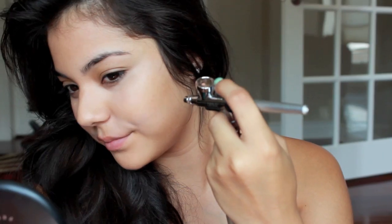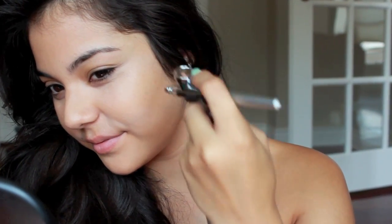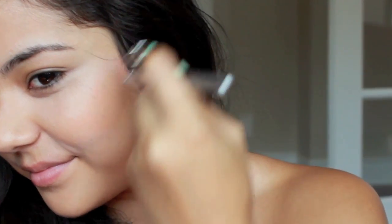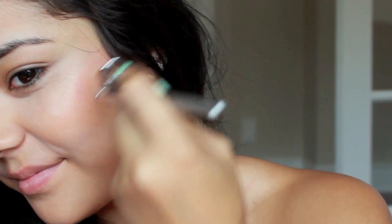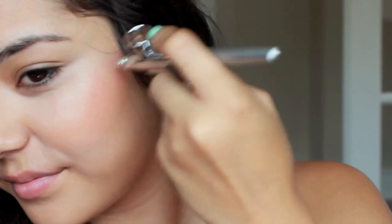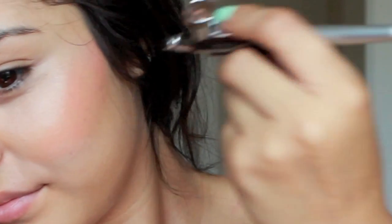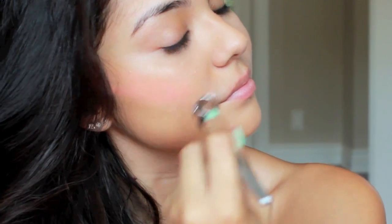So after you feel you've gotten the coverage that you want, your foundation is pretty much done and we're going to move on to the blush, which is also really simple. All you're going to want to do is just clean out your little spray gun. You're going to want to clean it out with the cleaner that your kit comes with. So put two to three drops in there, clean it out, then add a little bit of water just to make sure all the product is gone. Then add two to three drops of the blush — I'm using the one in peach pink. I'm just finding my cheekbones and applying it to them. Super, super simple. Then do it to the other side of your face, and you're pretty much done with your blush.